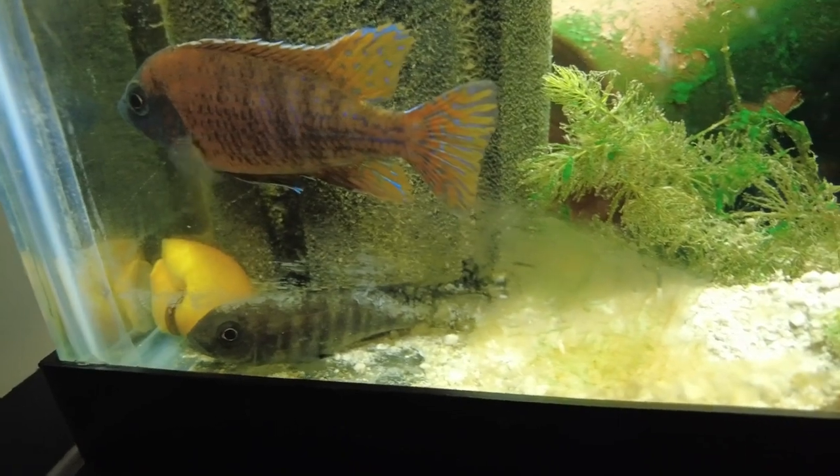Next let's talk about conditioning your fish and getting them ready to spawn. Basically you just want to feed them good food and get them thick and healthy. You don't have to break the bank — you can do pellets, but mix it up with some bloodworms, brine shrimp, maybe even some mealworms to get some protein on your fish so they're ready to lay.